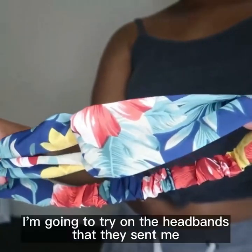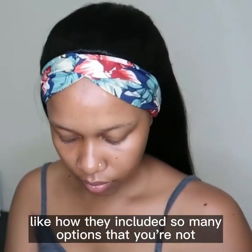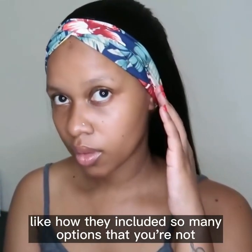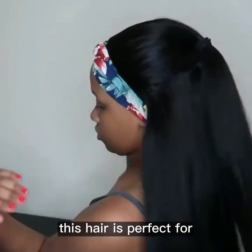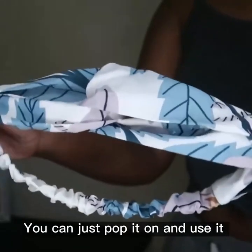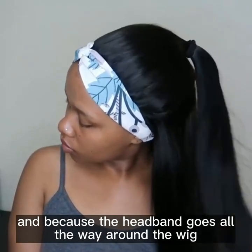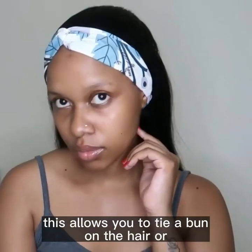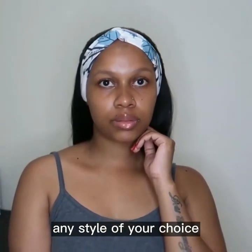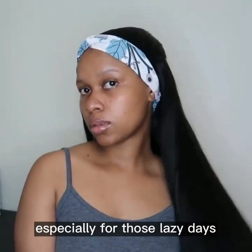Now I'm going to try on the headbands they sent me. I really love how they included so many options so you're not just restricted to the black headband. This hair is perfect for when you don't feel like installing a wig or when you're in a rush — you can just pop it on and you're set. Because the headband goes all the way around the wig, you can also tie a bun or any style of your choice. This wig is definitely a must-have, especially for those lazy days or days when you're in a rush.